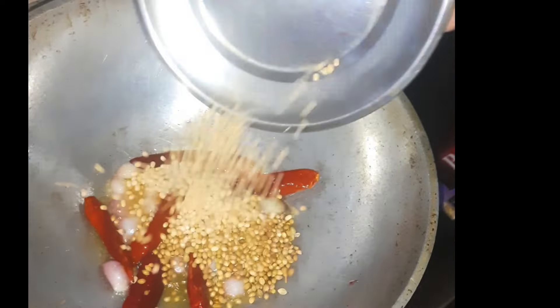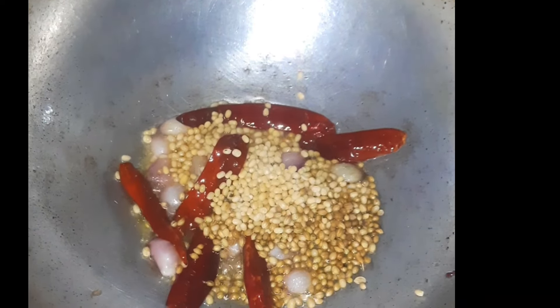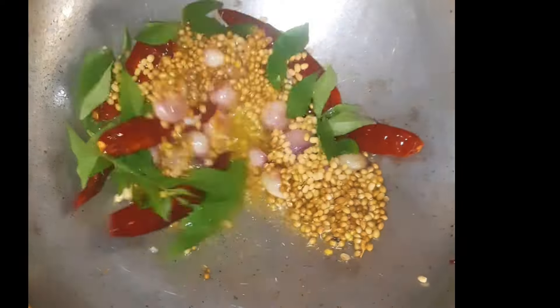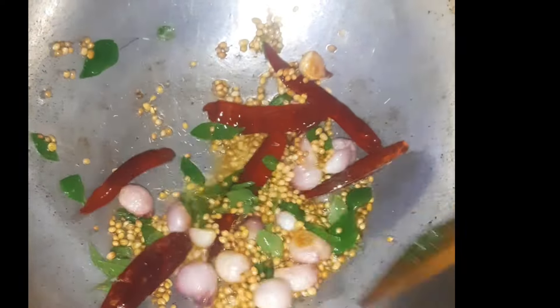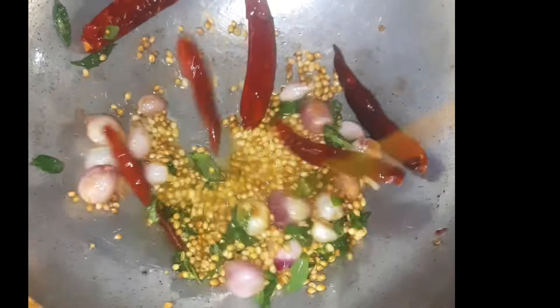At the end, when dressing, you can use the surface. Fold it and cut it. We will make the milk if we make the milk.